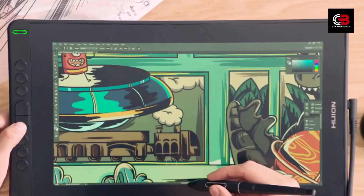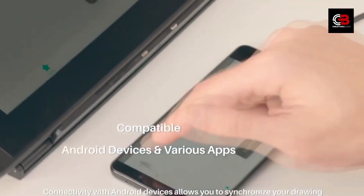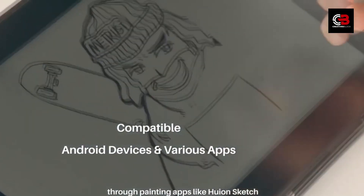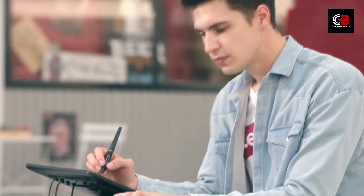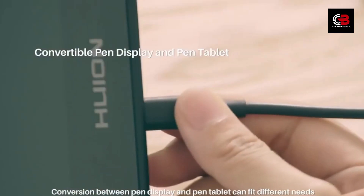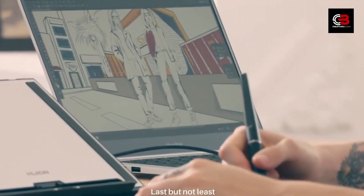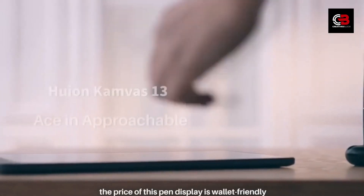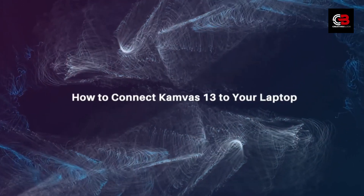Overview of Huey and Canvas 13. The Huey and Canvas 13 is a powerful pen display designed to give artists an intuitive and immersive drawing experience. With its 13.3-inch Full HD display, 120% sRGB color gamut, and 1920x1080 resolution, you can expect vibrant colors and precise details. The pen display features a battery-free PW517 pen with 8192 levels of pressure sensitivity, providing incredible control over your strokes.